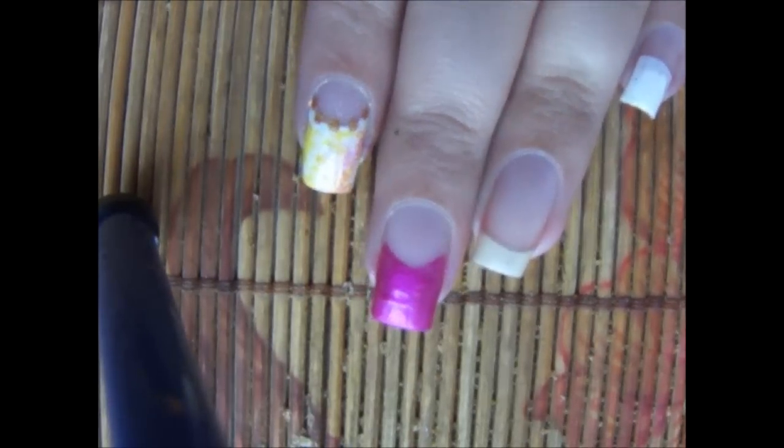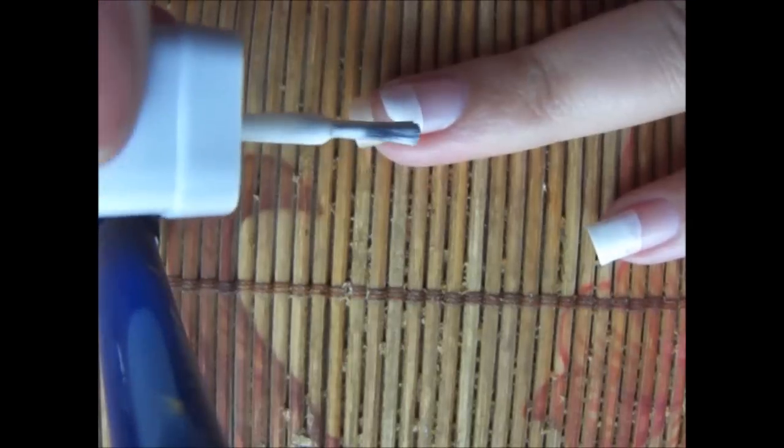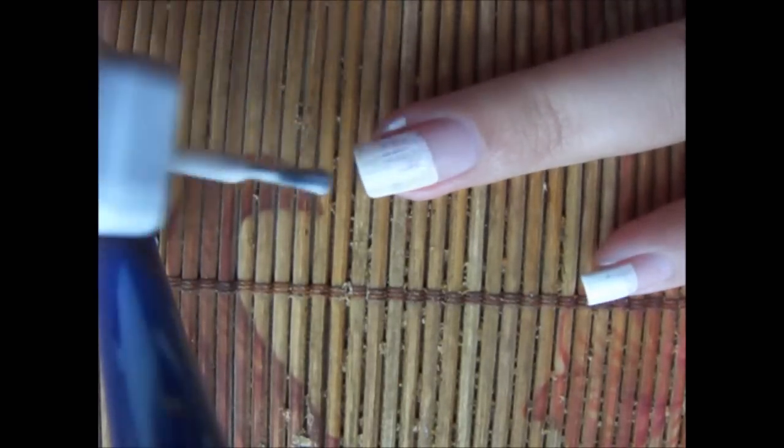First of all I'm using my white and magenta polish and I'm applying it in a smile or French manicure way. I will do the same thing with my white polish.